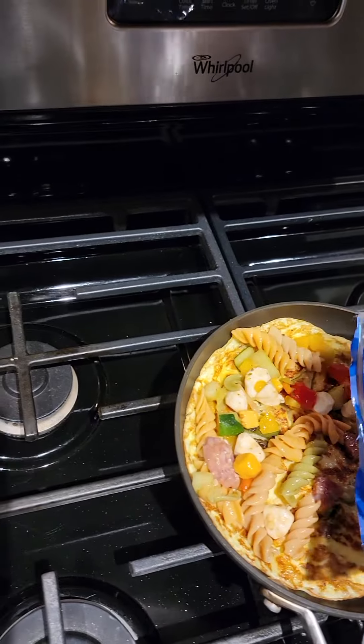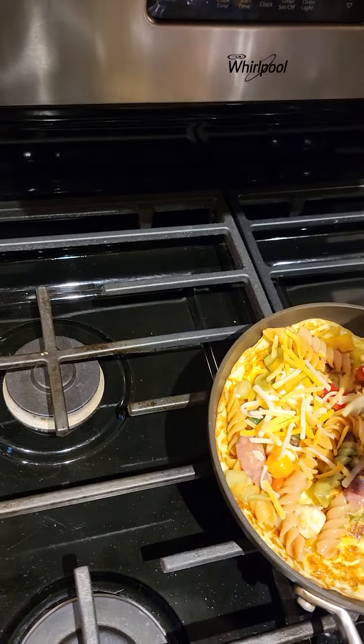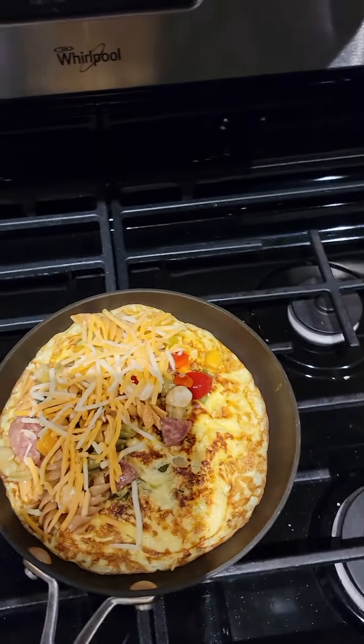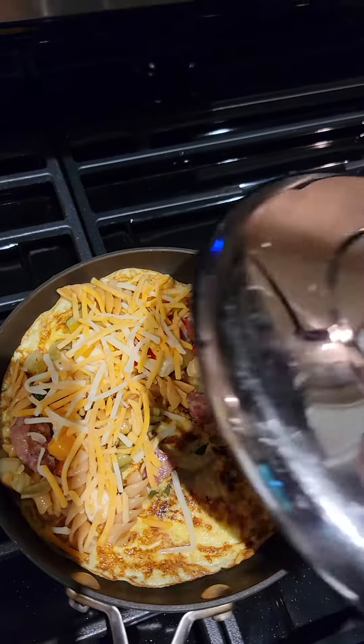So you saw the secret ingredient — now we put a little bit of this in there to just hold it all together. Let that melt up good.